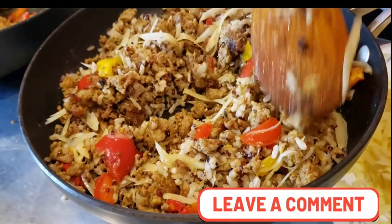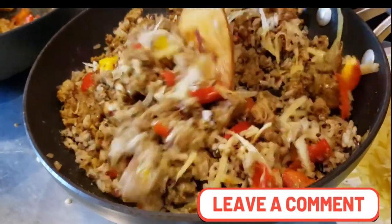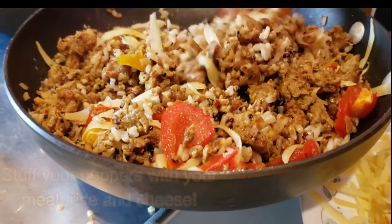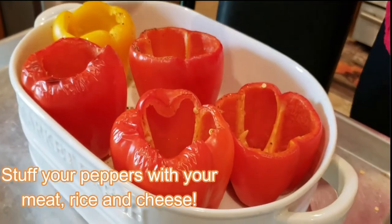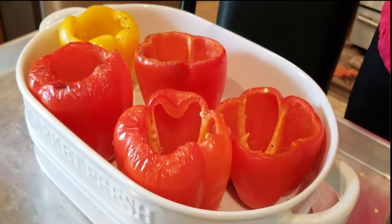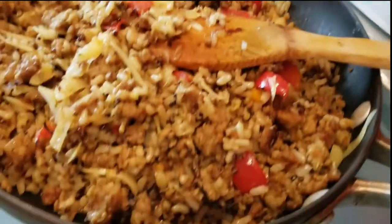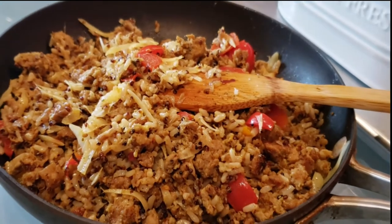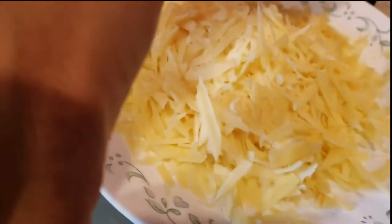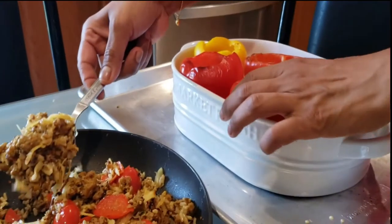While the pepper is getting ready, we can get this stuffing ready to spoon into the pepper. Now the pepper is actually ready — I baked it and it's a little bit cooked now. I'm going to scoop the stuffings in and then add the cheese. Each pepper you can fill accordingly.